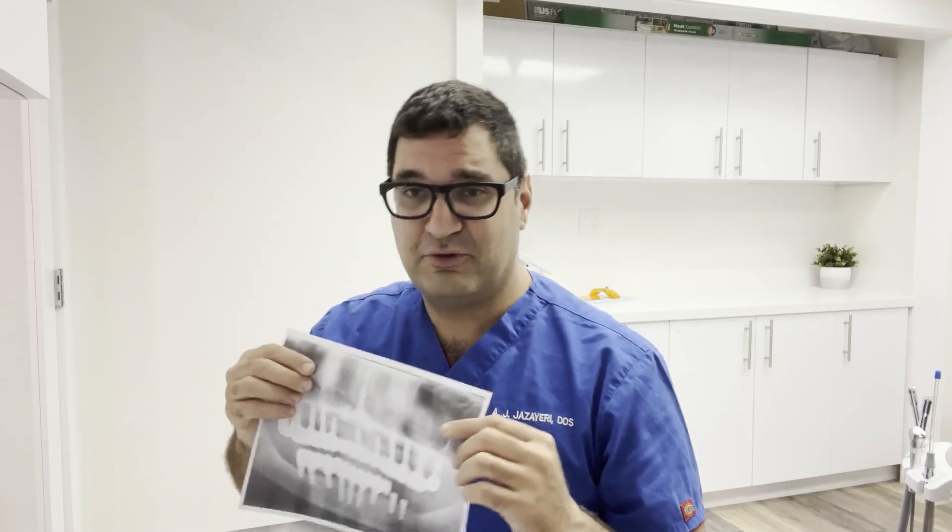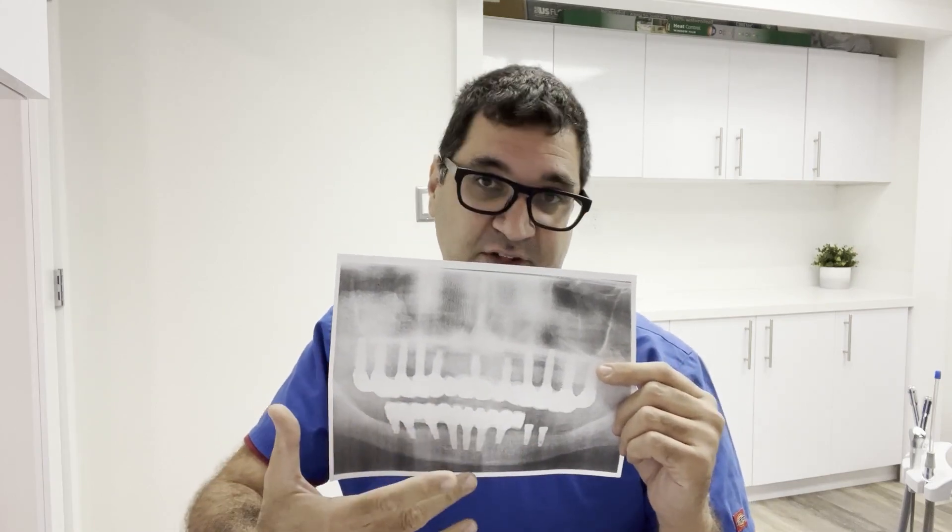Let's talk about the cost. For a case like this, the sinus lifts and bone grafts alone can put you at $10,000 before a single implant is placed. Then for 20 implants plus all the crowns and bridges, my lab bill and equipment cost alone as the dentist runs about $10,000 — not counting the 30–50 appointments. The total cost to the patient can be $50,000, $60,000, $70,000, and some cases go over $100,000.